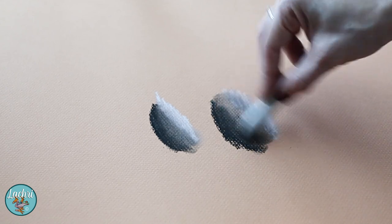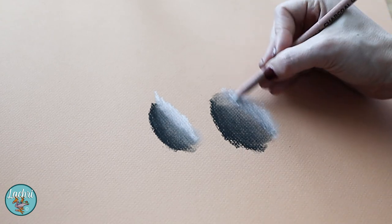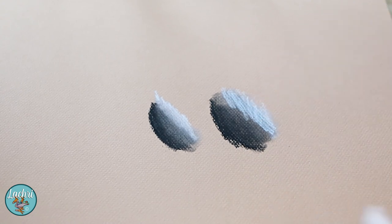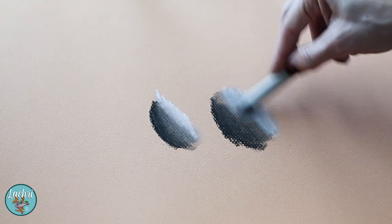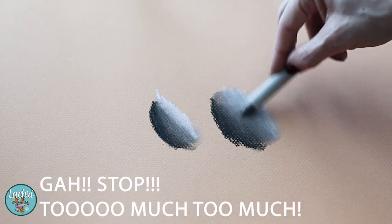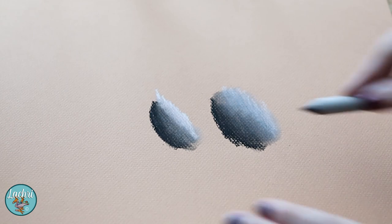When you're working in charcoal, contrast is one of the great things — we really want to play that up. If you overblend, everything ends up a horrible gray. So fewer blending strokes is generally the way to go. You want to make sure you're keeping your lights and darks. Watch as I keep blending and blending — I lose that definite light and dark.